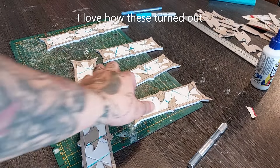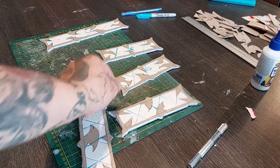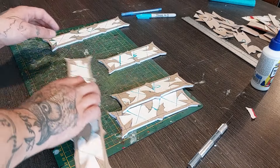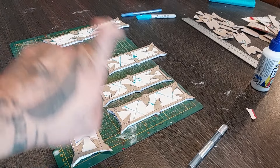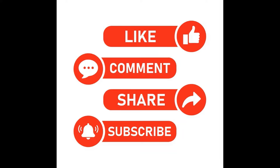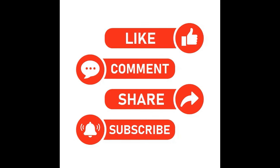I like how these walkways turned out — I'm pretty happy with this. It would look nice on my design. Now I'm going to spray them with a black primer. Like, comment, share and subscribe everybody.